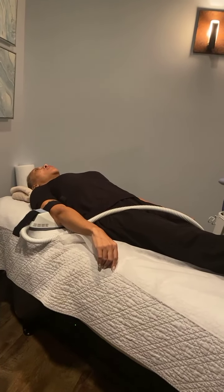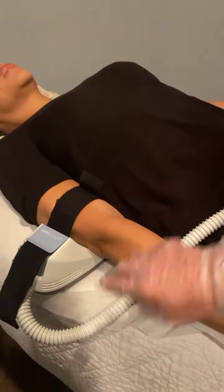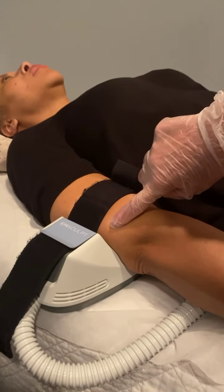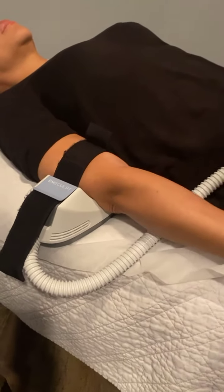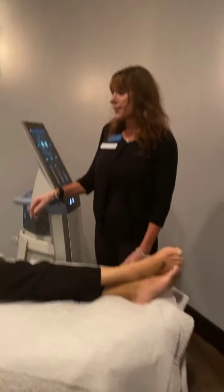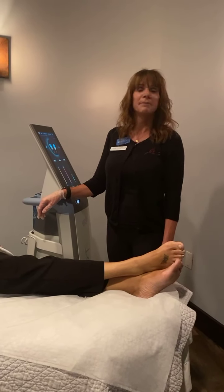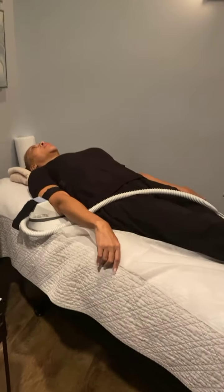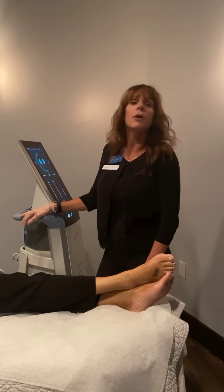Right now the device is contracting the tricep muscles — you can see the movement from here to here. That's exactly the reaction you'd get from doing a tricep push down. It's voluntarily doing the movement for her, bypassing the brain entirely — she has no choice but to let it happen. Secondary muscles involved include the shoulder and a bit of the scapula, but the main muscle work is the tricep in this position.